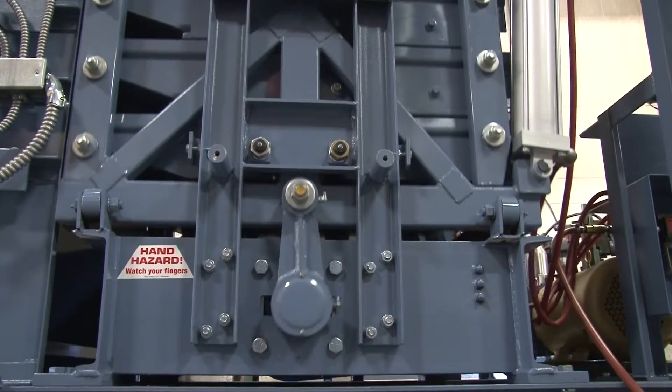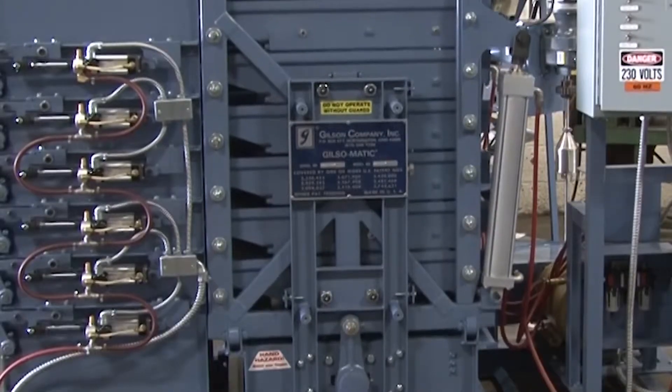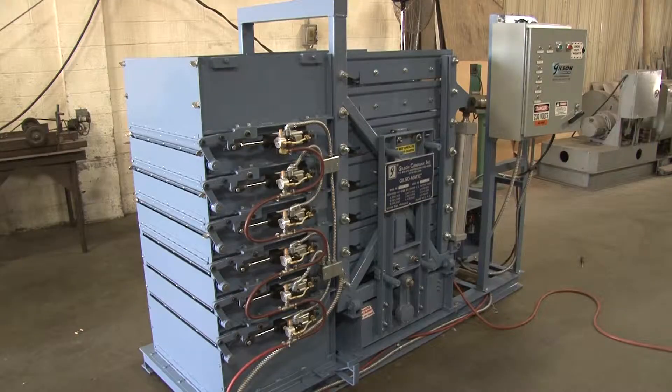The mechanism of the Screening Assembly is internally counterbalanced for smooth operation and to minimize transfer of vibration.